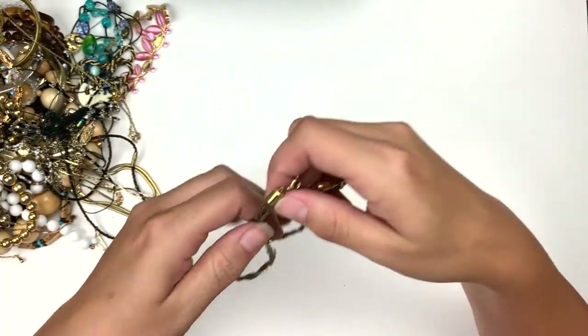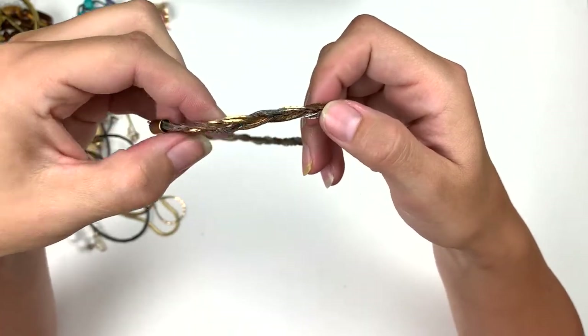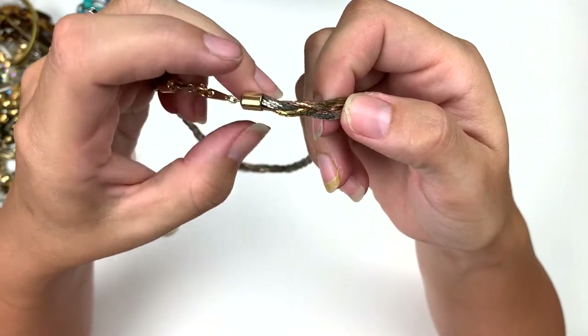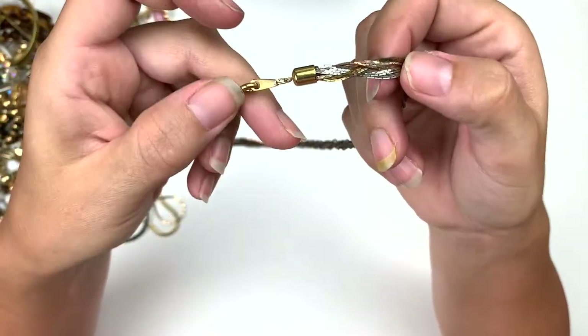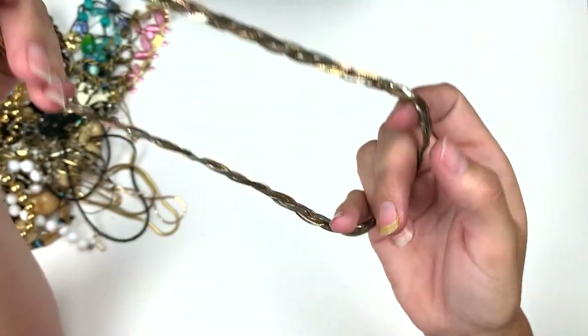Then we've got this braided, serpentine chain — they are a couple different tones: a coppery tone, a gold tone, and a silver tone. No marks on the clasp and they're braided. That's neat.